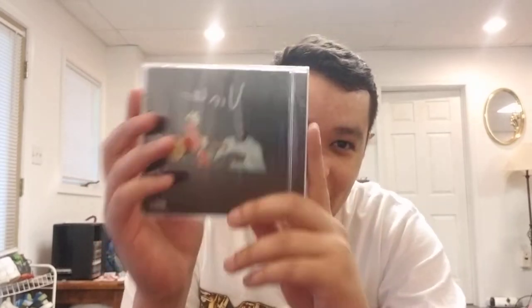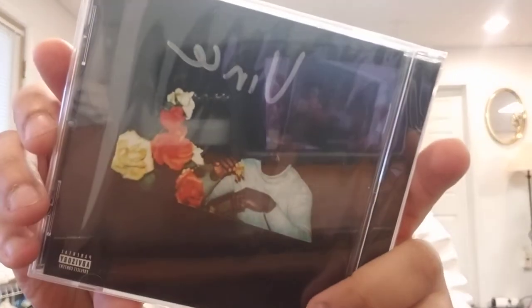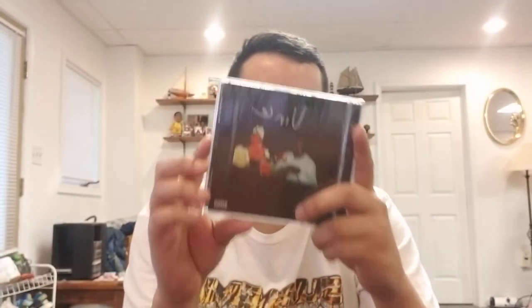This is how it's done right here — this is what more artists need to do. Sometimes they sign the inserts and put them in the CD, but this is what it's all about: signing the cover. It's already wrapped. Great signature, great CD.